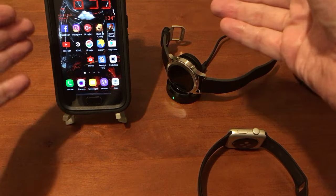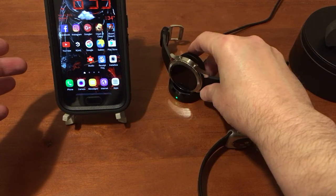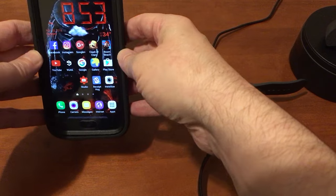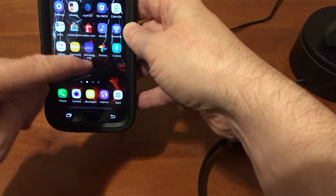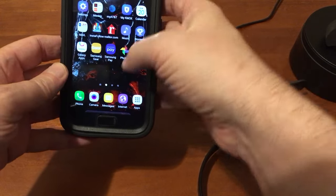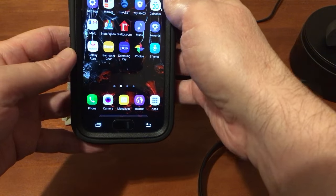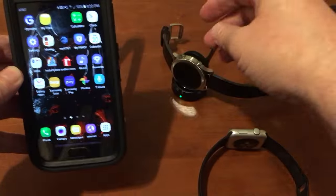In this video I'm going to show you how to pair your Samsung Gear S3 with your Samsung phone. This should work on any Android phone running 4.4 or higher. What you're going to need first is the Samsung Gear app, which you can get from the Google Play Store or the Samsung Galaxy Apps Store if you have a Galaxy phone like the S7 right here.